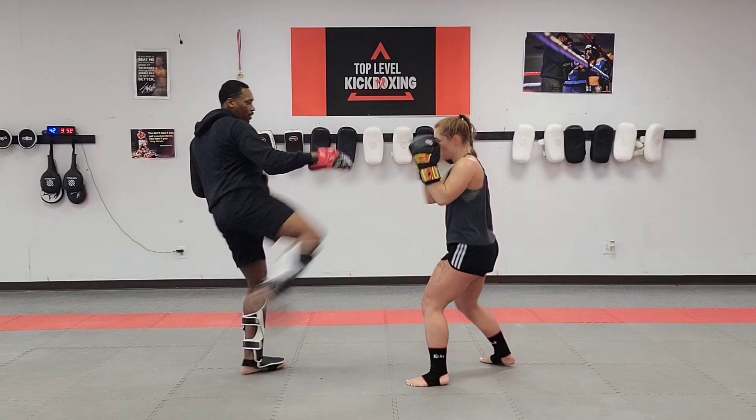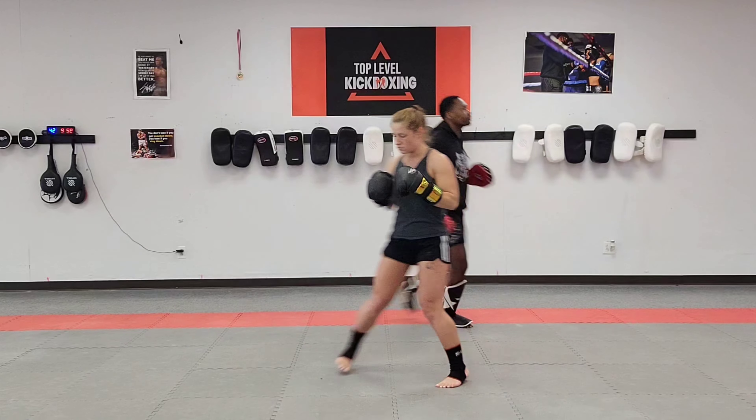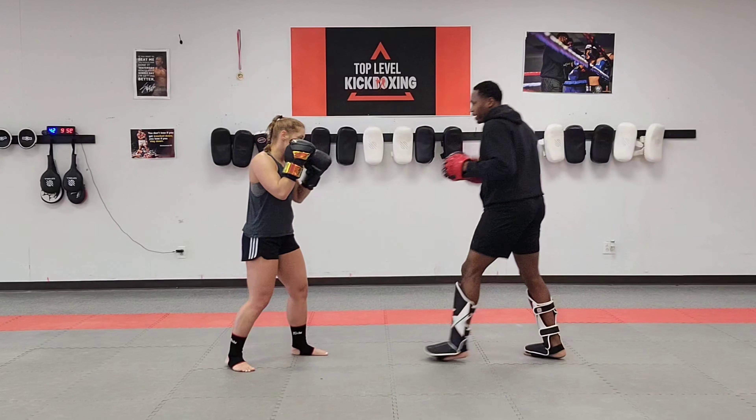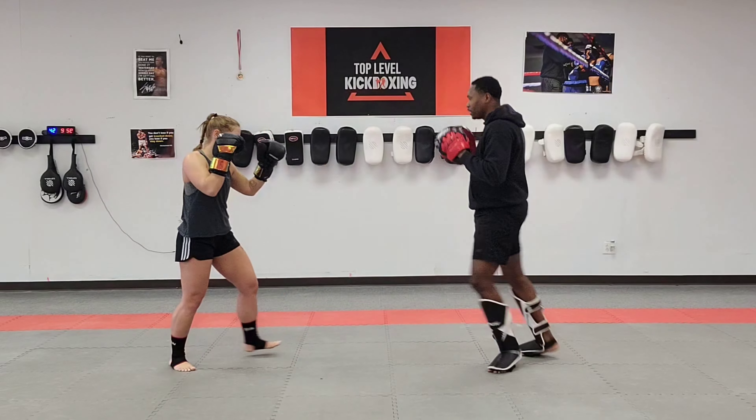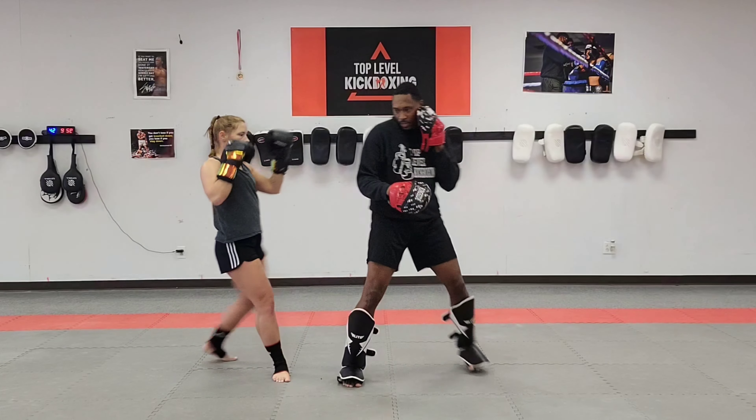And one more time — parry, low kick. I throw my right kick to the body, she's going to parry it, low kick. And again — parry, low kick.